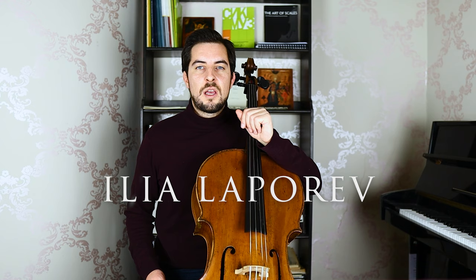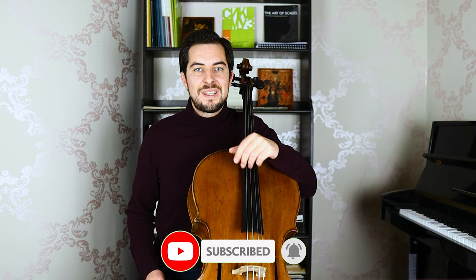Before we continue with this video, if you are new here, well welcome. I'm Ila Lappareff, cellist, and on this channel I produce cello technique tutorials, as well as tips and tricks to level up your practicing. So if this is what you're looking for, consider subscribing. Now let's dive right into the exercise.